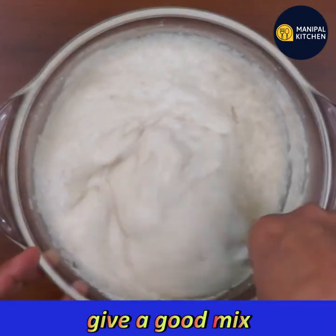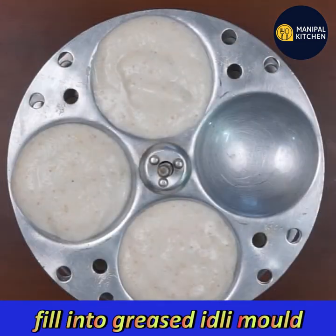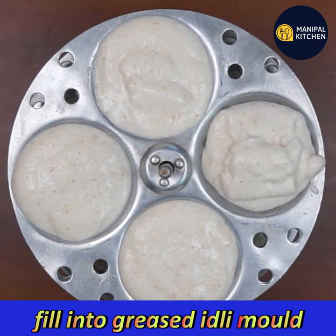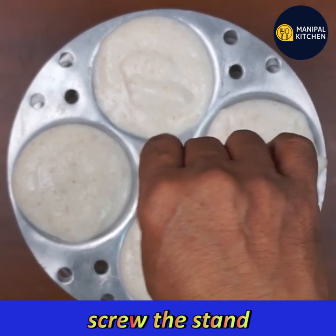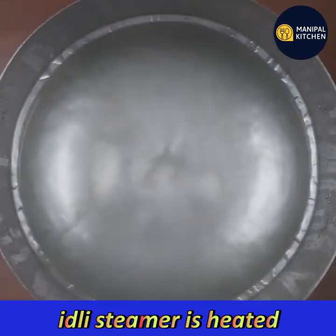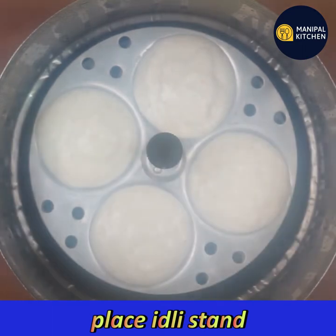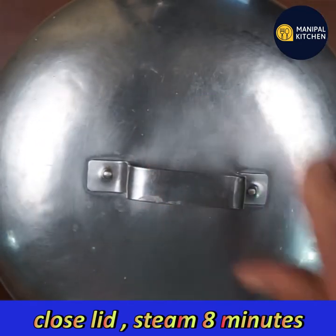Let's mix it with fermented batter. Now we have to grease it. We need fermented idli batter. You can get 20 idli from this. Let's go for the next cup — the same cup is 1 cup.